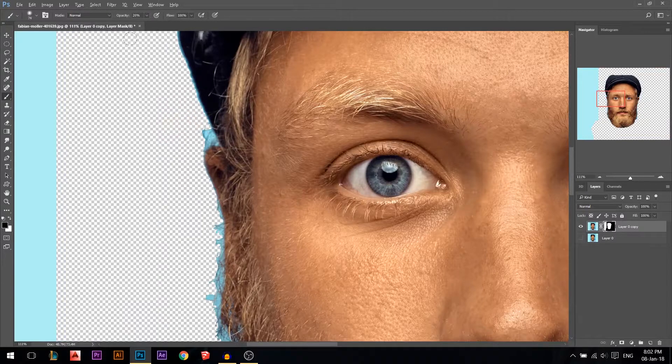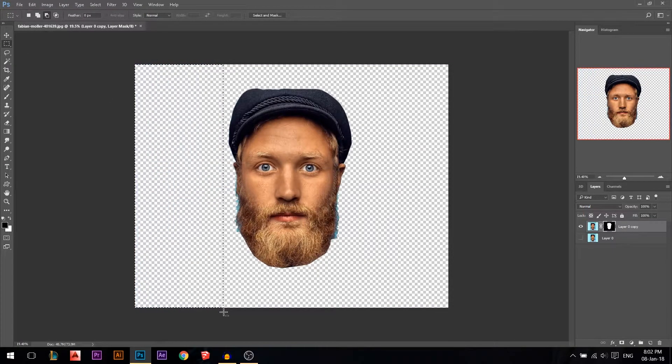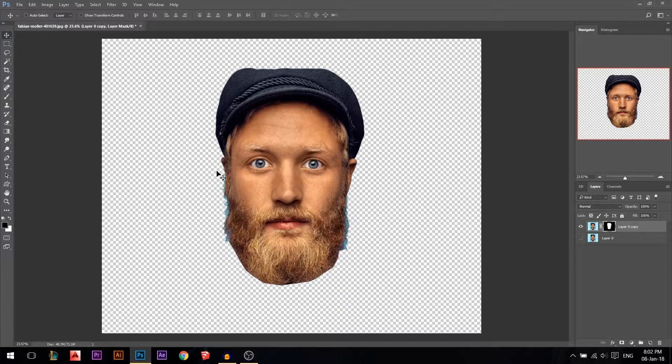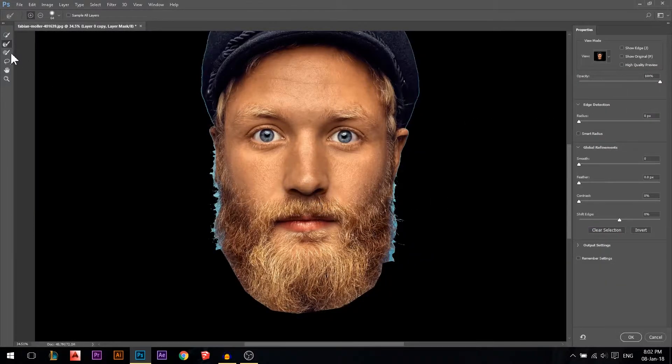I'll fix this little area here. I'll use a black brush — make sure you're on the black mask — and just slowly color with black on it to get rid of it. Now we only have the face. I'm gonna right click, select 'Select and Mask', then use the refine edge tool and just walk on the edge to let Photoshop do its work.